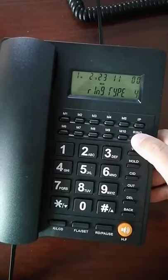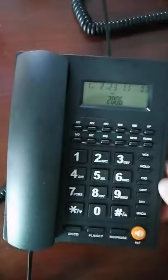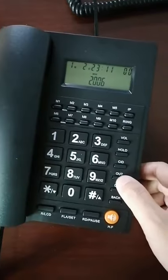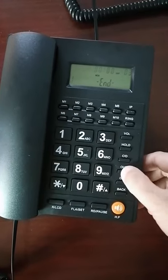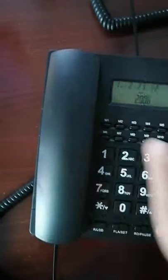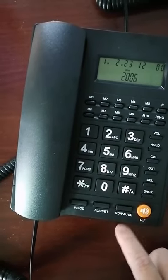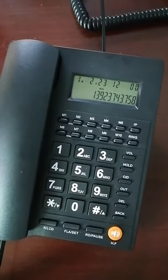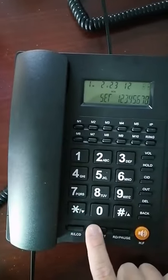You can check what we call here. This is the redial and pause — check redial. It redials the last dialed number. Check here.